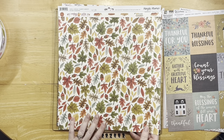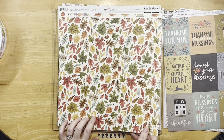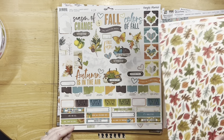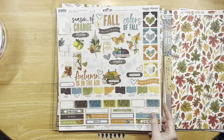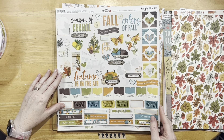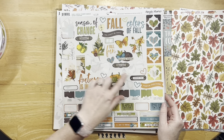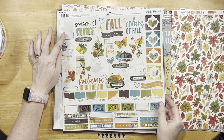In terms of scraps, these are all the scraps that I have from the kit — I have quite a few. I did a pocket page, and so that creates a lot of scraps. And then I have a lot of the border strips as well.